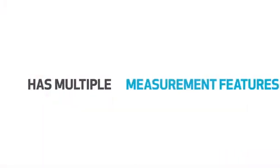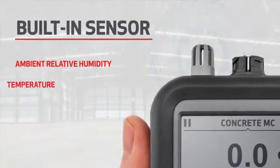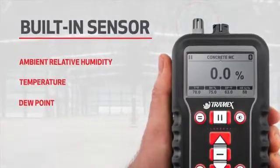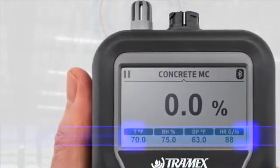The CME X5 has multiple measurement features, including a built-in sensor for ambient relative humidity, temperature, dew point, and humidity ratio measurements of the environment. These are all shown simultaneously on one clear display.